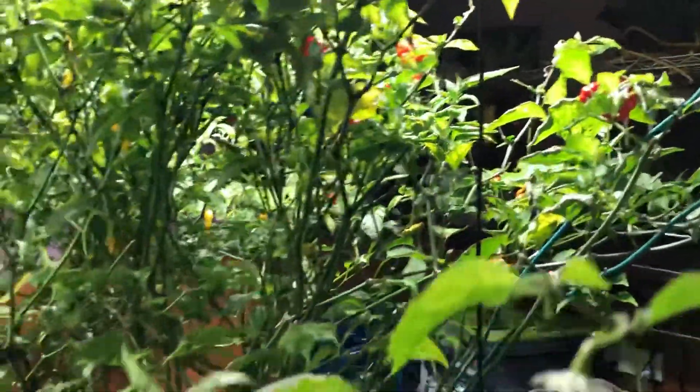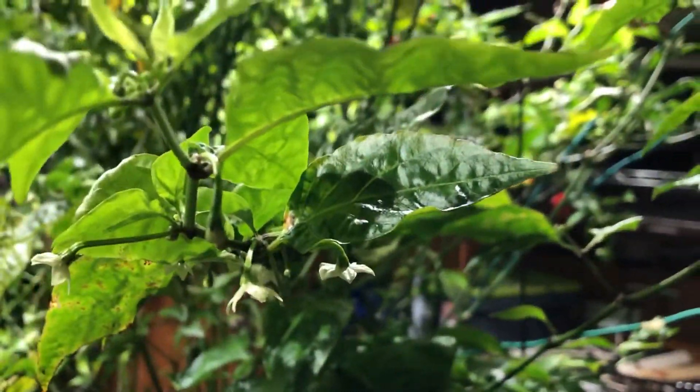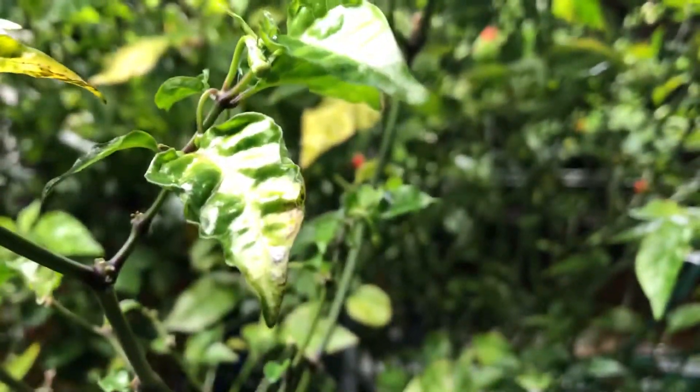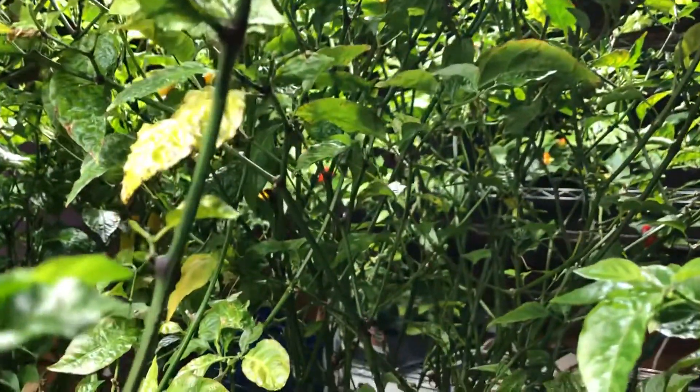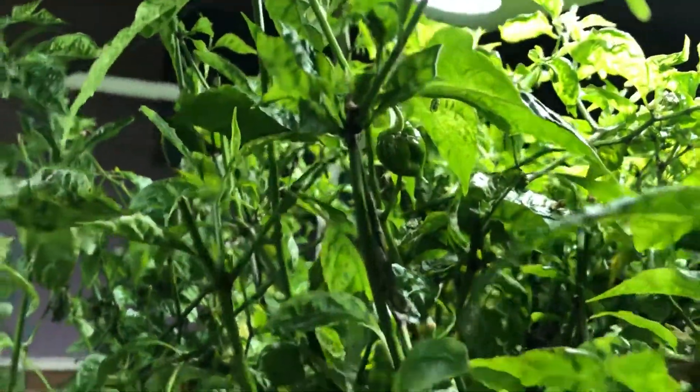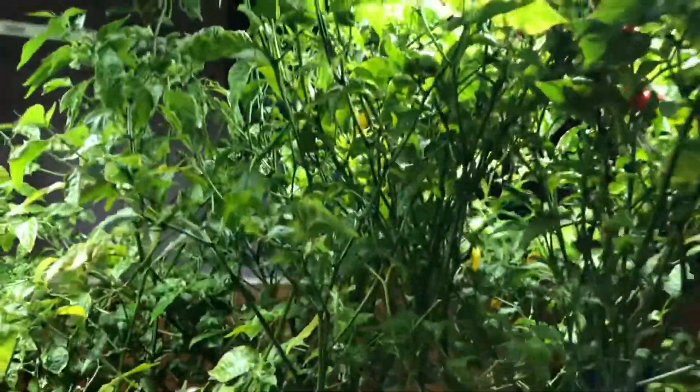Here's the Carolina Reaper getting some nice new flowers, but the poor Reaper has been more of a casualty to the deficiency for sure. You can see there's some curling of the leaves and they've had a little bit of trouble with leaf drop, but I'm starting to see some little fruit on it. That's one of the Reapers that's setting up now.